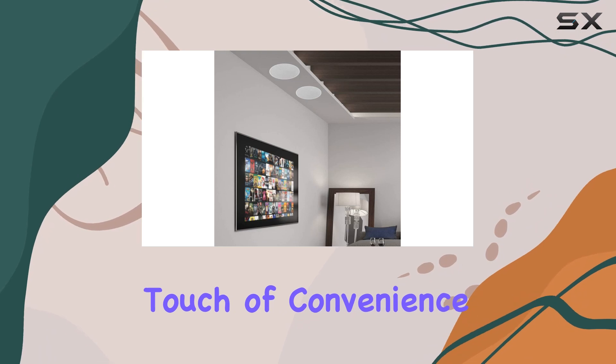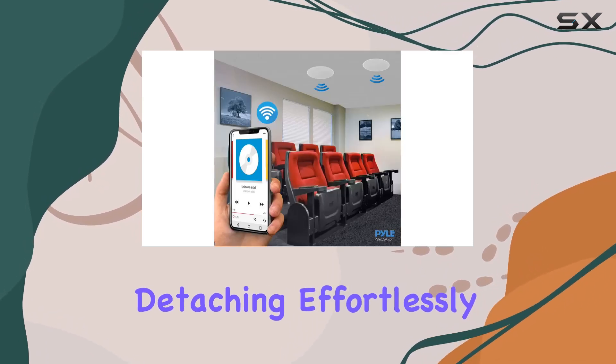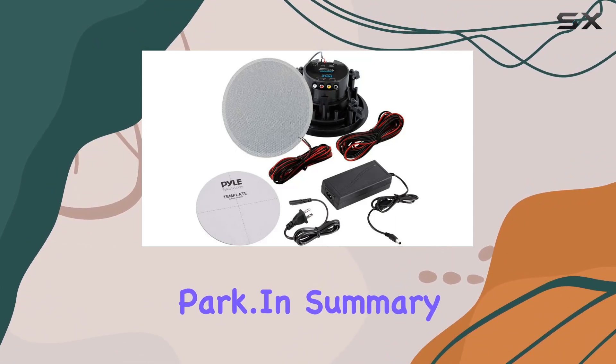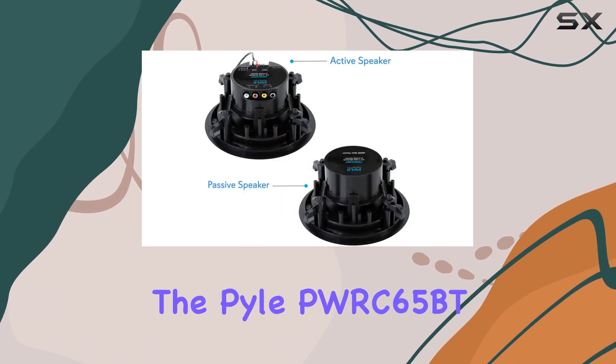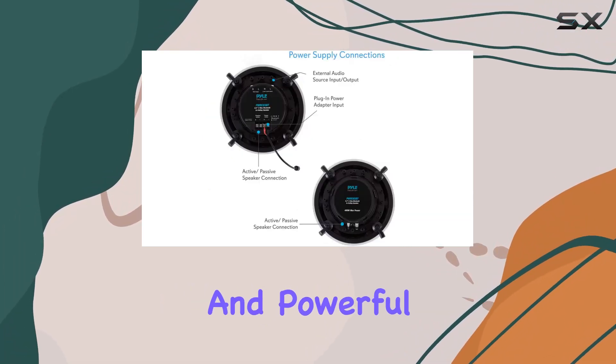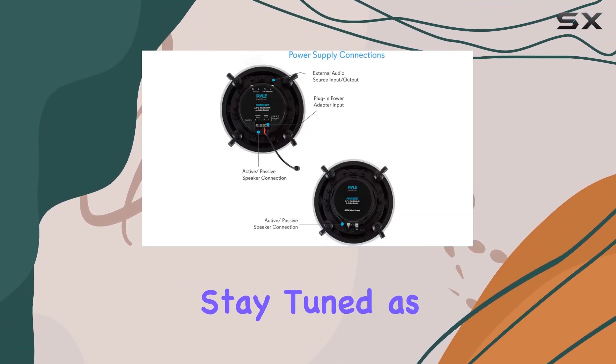The magnetic grill adds a touch of convenience, attaching and detaching effortlessly. The integrated clamp-type mounting brackets make installation a walk in the park. In summary, the Pyle PWRC65BT combines sleek design, wireless convenience, and powerful audio performance.